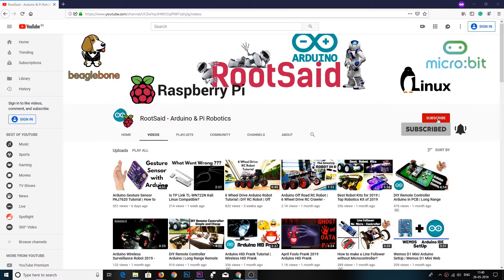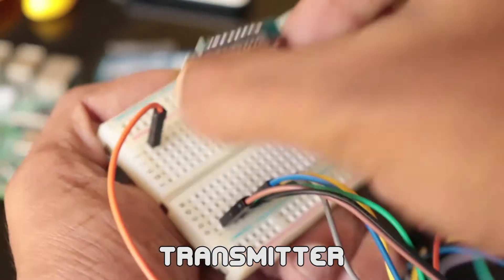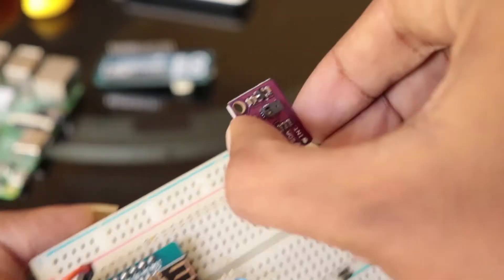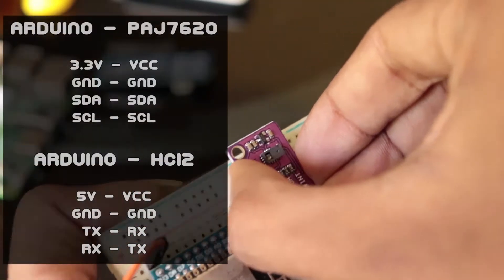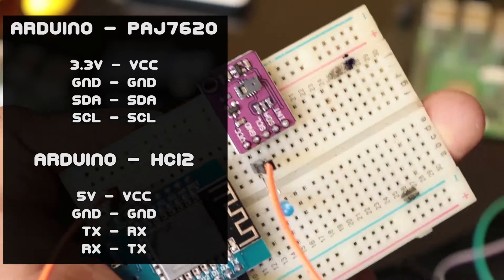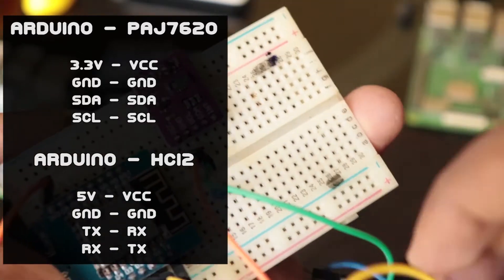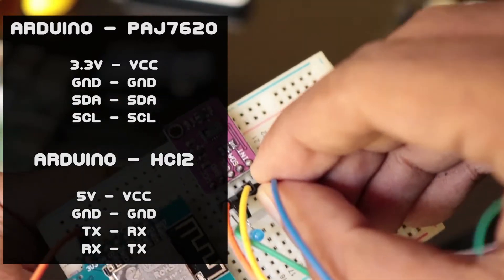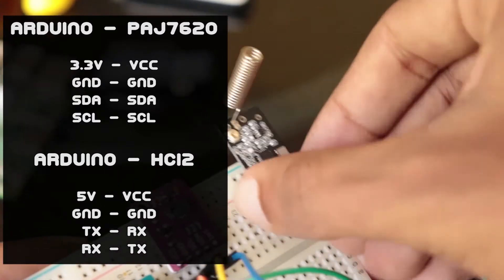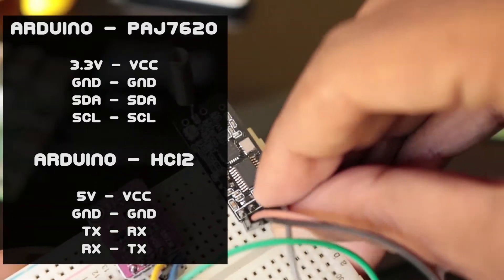First, the transmitter — we will set this up on the breadboard. Connections are pretty simple: connect Vin to 3.3 volts, ground to ground, SCI to SCI, and SDA to SDA. Then we will connect the HC-12 wireless module. You will find all the connection diagrams in my blog, which you will find in the description.